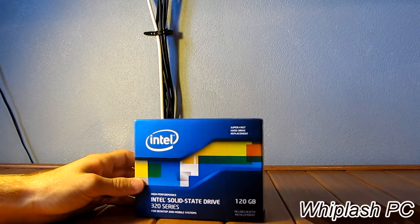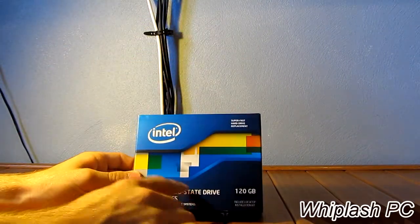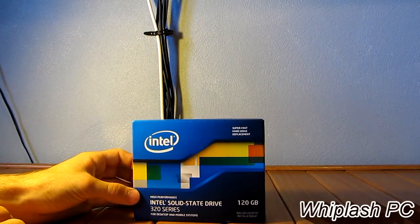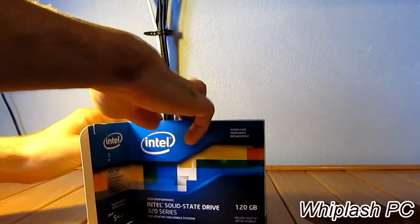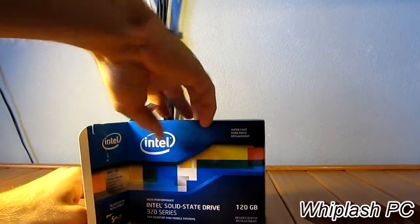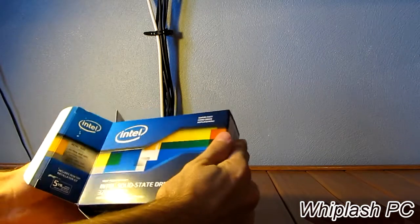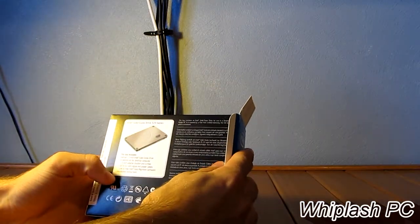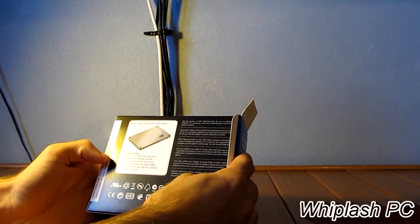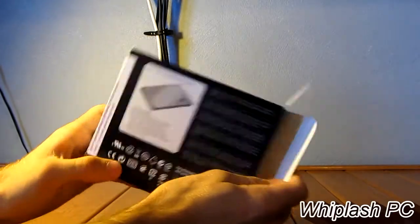If you want to see this 320 Series boot, I have a video of this — not this particular 120GB, but I believe it was the 80GB booting up, and it's very, very fast. I'm going to go ahead and post a link somewhere in this video. This is the back of the drive. It basically says it contains a five-year warranty. It's completely mobile, and it says some other stuff in other languages.